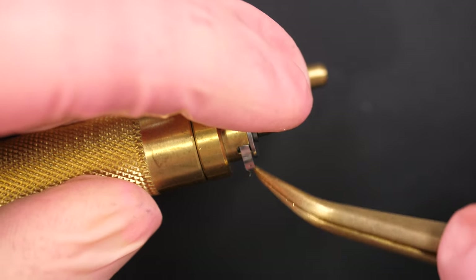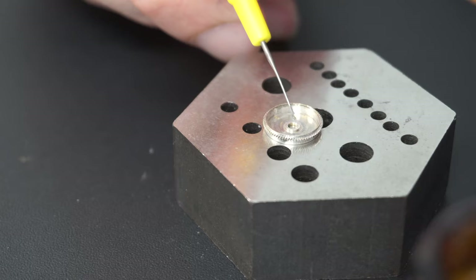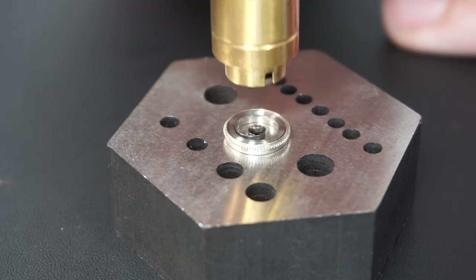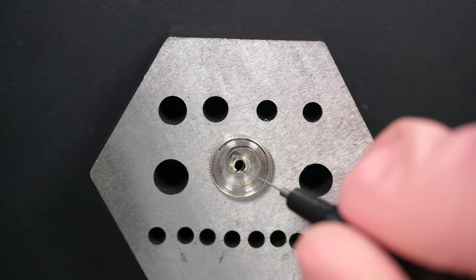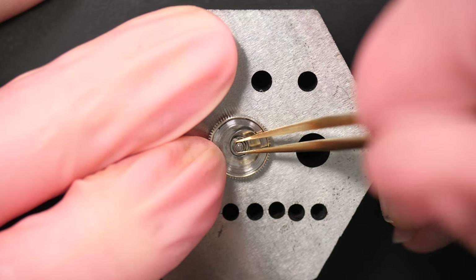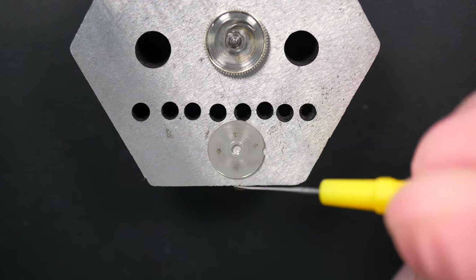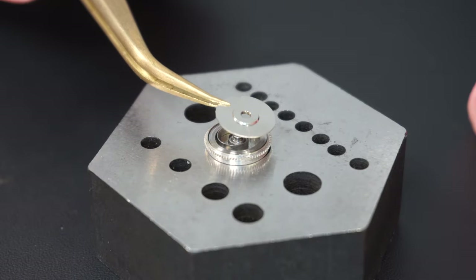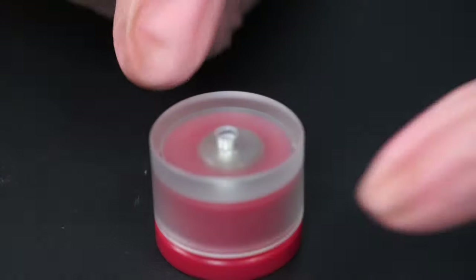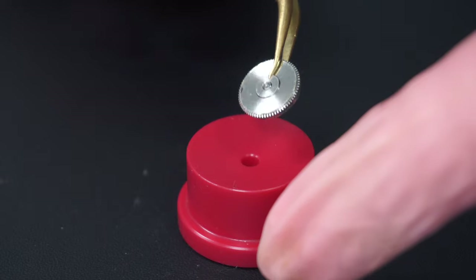Now let's rewind the mainspring using a mainspring winder. I'm winding the mainspring — the spring is now fully wound and ready to go back into the mainspring barrel. I put a bit of grease on the bottom of the barrel, introduce the mainspring, add a bit of oil, then insert the barrel arbor. Lubricate the top, add a bit of grease before closing the lid, and use a small tool to gently close the mainspring barrel. It's closed and ready to go back on the watch.